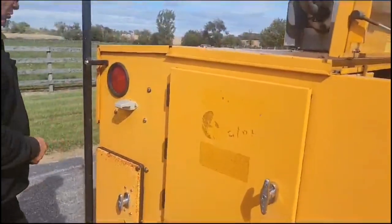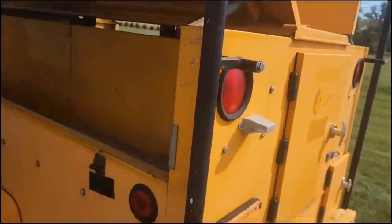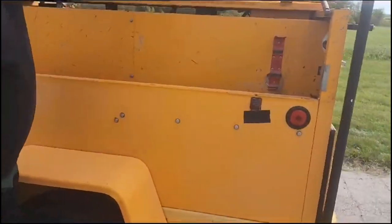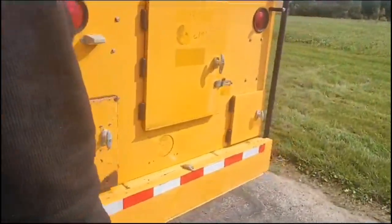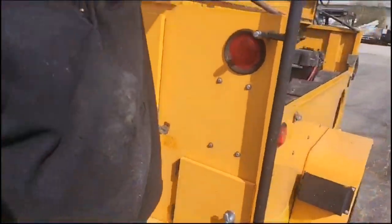This here is storage — I'll show you quickly underneath. We have bottle heaters in here. If you want to operate this in extremely cold weather, the bottle heaters are for the propane and anything else you'd like to put in there. This will also hold flood lights up here if you want to put flood lights up.